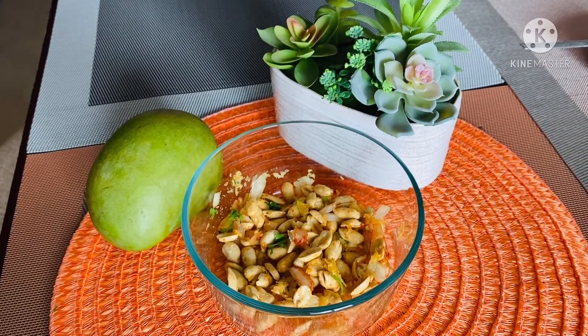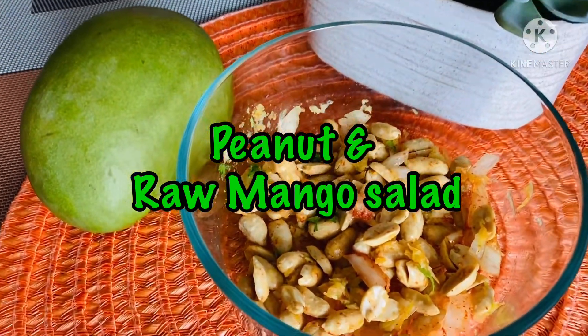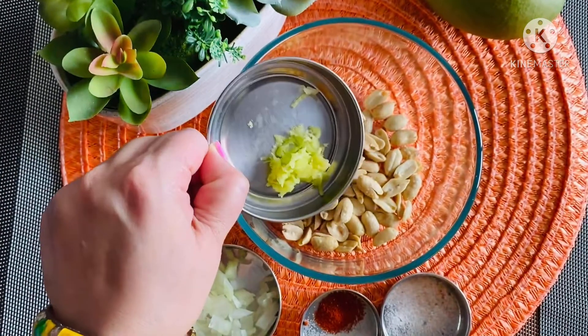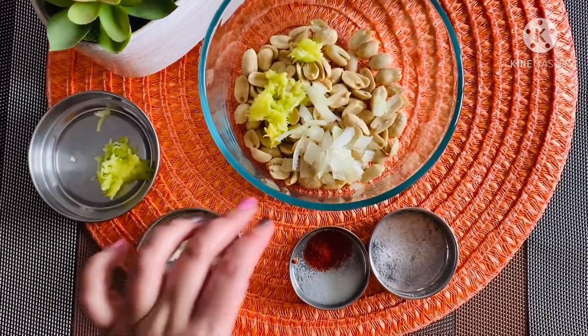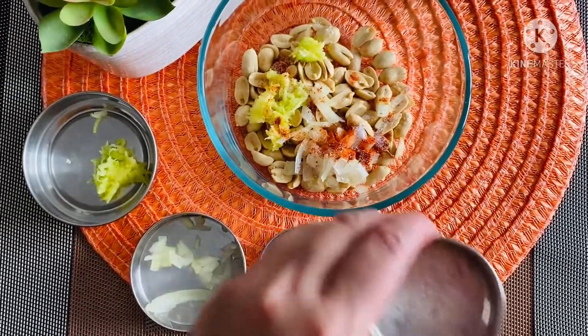Our next component, which makes the thali complete, is the peanut and raw mango salad. For this we need: one cup roasted peanuts, half a cup grated raw mango, one-fourth cup chopped onion, a little coriander leaves, red chili powder and sugar — one teaspoon each — and salt to taste. In a mixing bowl, add the roasted peanuts, grated mango, chopped onion, red chili powder, sugar, salt, and coriander leaves.